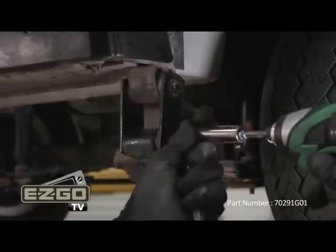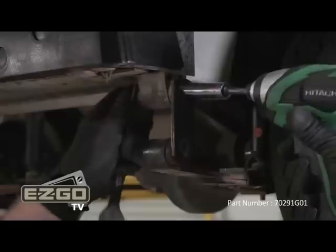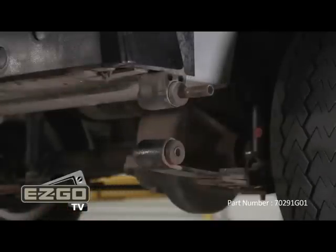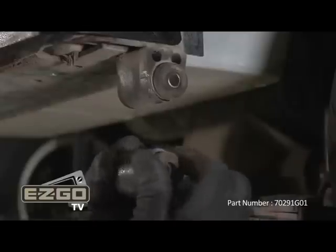The first step on the TXT is to remove the two bolts holding the shackles and leaf springs to the vehicle with a nine-sixteenths socket and wrench. Now with the bolt and brackets removed, you can remove your old bushings.